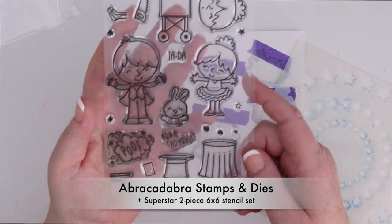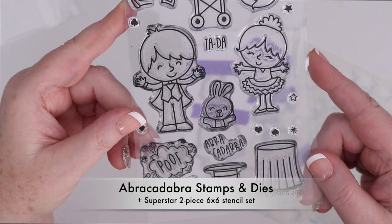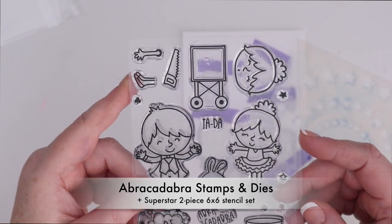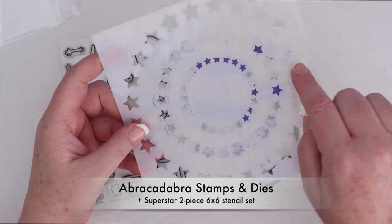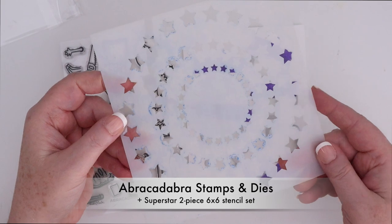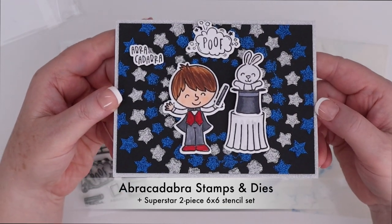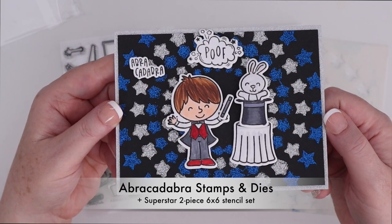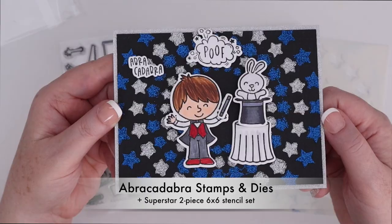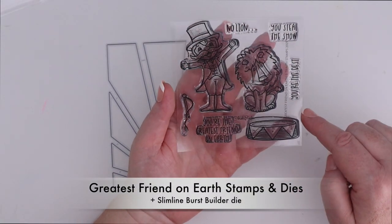The Abracadabra stamps and dies is a fun magic themed set. I love the little assistant getting sawed in half, but I also love the bunny that could be popping out of the top hat. There are coordinating dies. This is the Superstar two piece six by six stencil set. You can see that I did one stencil in brilliant blue glitter glitz gel and one in silver, and then popped up my elements on top.